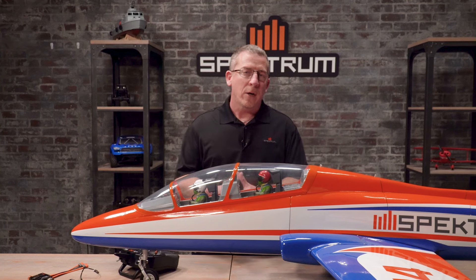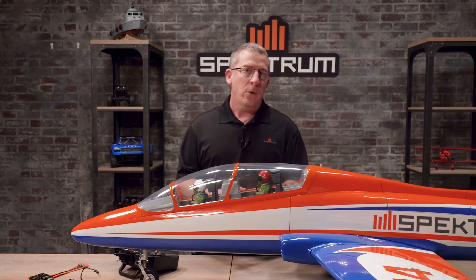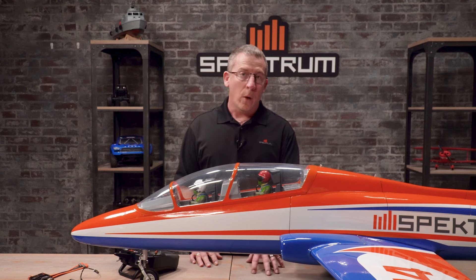One housekeeping item before we get into the first time setup: we need to make sure that your transmitters are up to date. We're always working hard to keep that current, whether it be new features or bug fixes. As of this video, on the NX radio you would need to be on version 3.13, and on the iX radio you need to be on 121.06 to get all the features and benefits out of your new receiver and Synapse module.